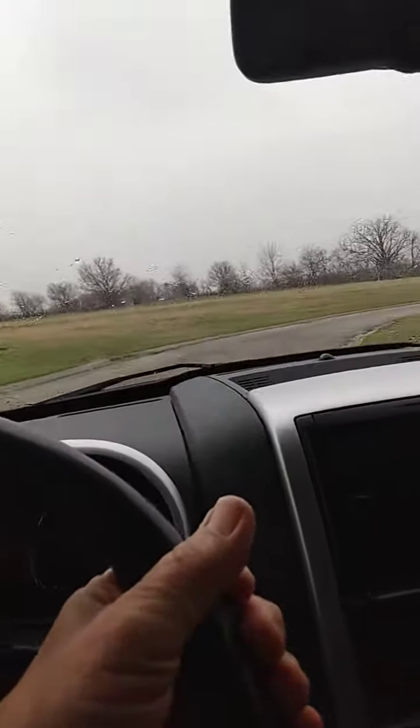The heater's working. It does have heated seats by the way, and memory seats. I don't know if that's important or not, but it's got them.